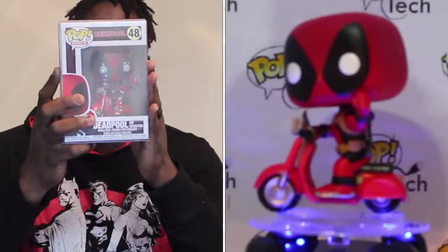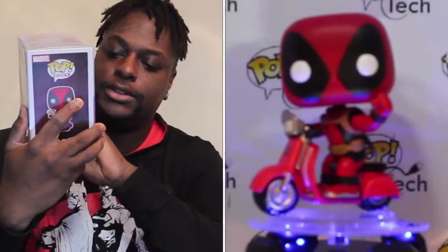So open it up. Of course, they always do a good job with their packing. Pull out the bubble wrap and got a couple of nice things in here by the looks of it. I'll pull this one out first. Now this is Deadpool — the ride actually, Deadpool on the scooter.